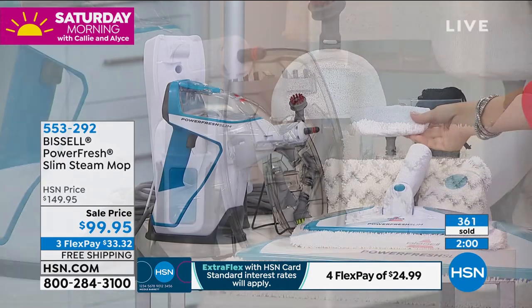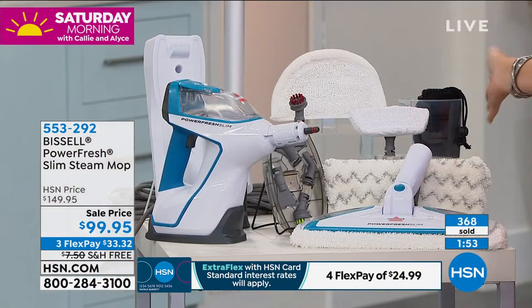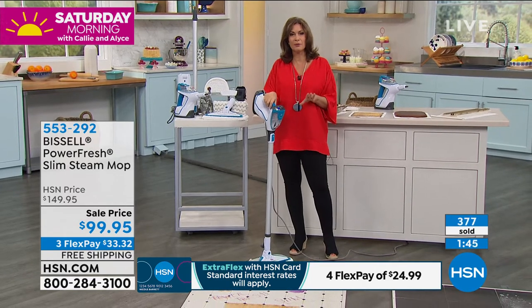You're going to get your clothes steamer — everything. You're even getting the one that's going to clean your shower doors, your windows, all of it. Everything included for you under $200. It's been incredibly popular already in this hour. Please use express ordering. Jenny, we're going to go back to you — hit that bathroom.